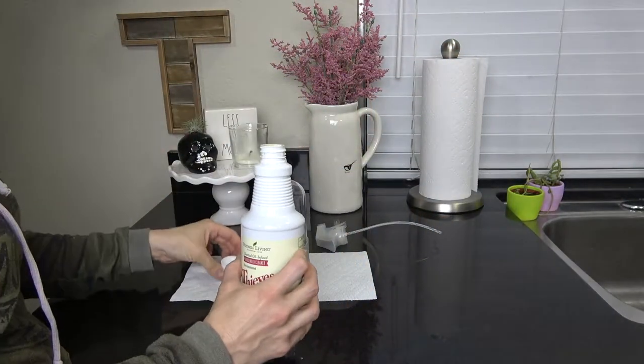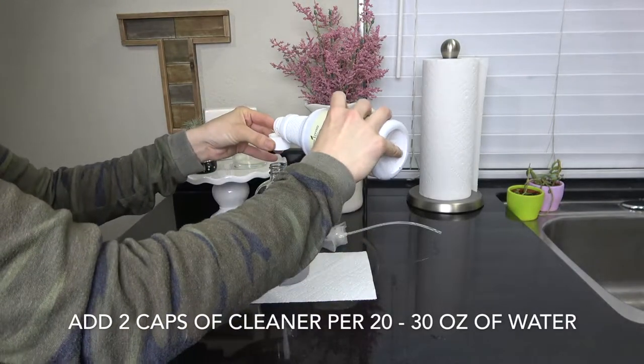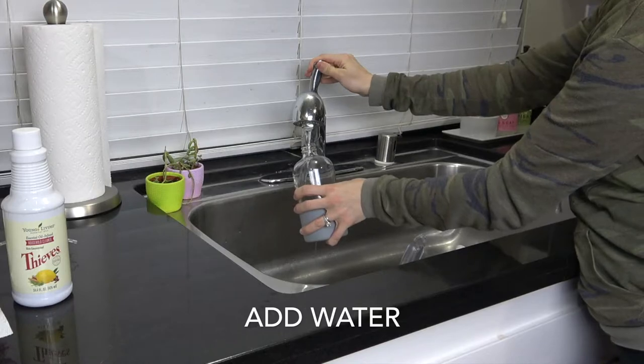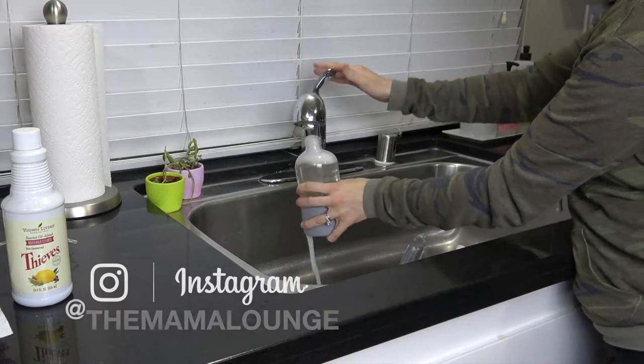I haven't found a surface you can't use it on. You're going to add two capfuls of the cleaner per 20 to 30 ounces of water. Add the two capfuls, then fill it to the top with water, and that's it.